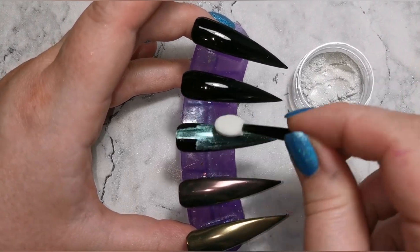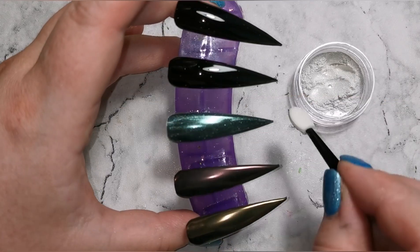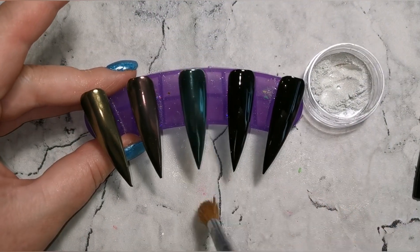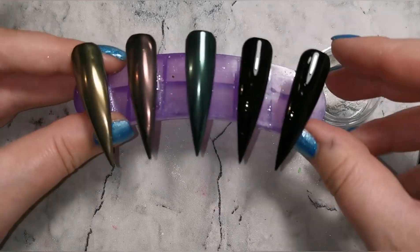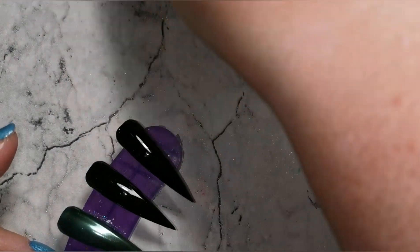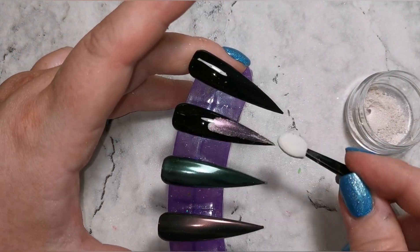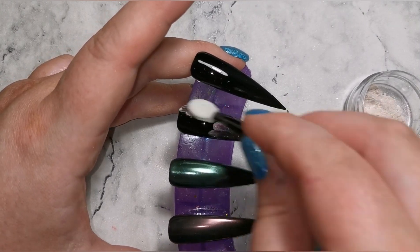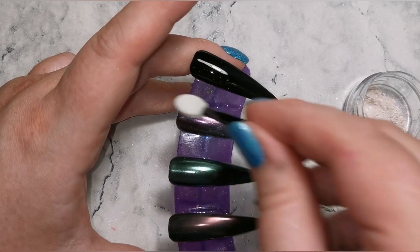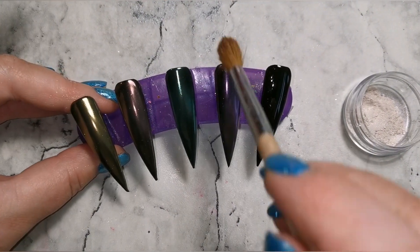This green is going to be like the most perfect Christmas green when that time of year comes around — it's absolutely stunning. I'm using just eyeshadow applicators to do this; I buy them from the pound shop or somewhere cheap. You can also use your finger or silicone tools. For different powders you may need different tools, but most of the time I find these applicators work best and they're so cheap — about four or five pence each.